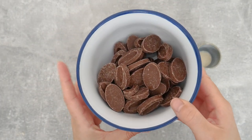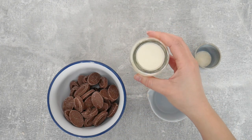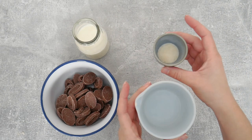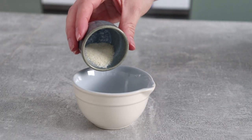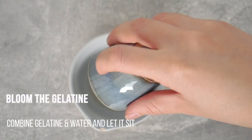This is literally three ingredients: some milk chocolate, whipping cream, and some gelatin. I'm gonna start by activating the gelatin — we call this blooming. This just means adding gelatin to water and letting it sit for about 10 minutes until it's nice and hydrated.